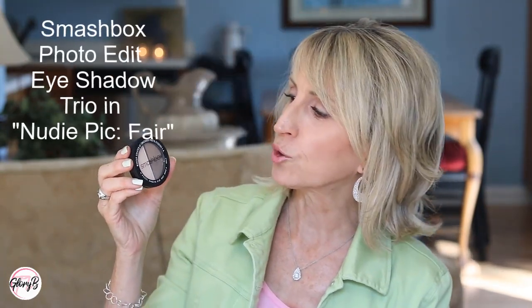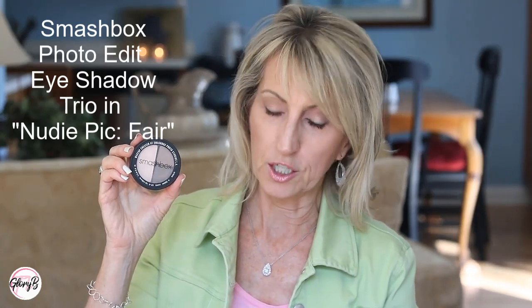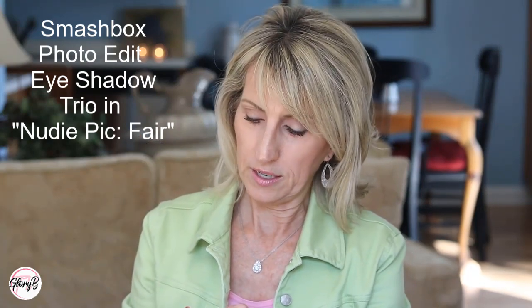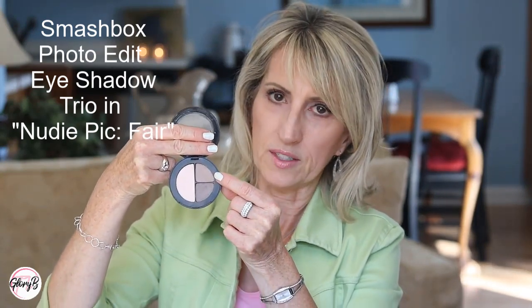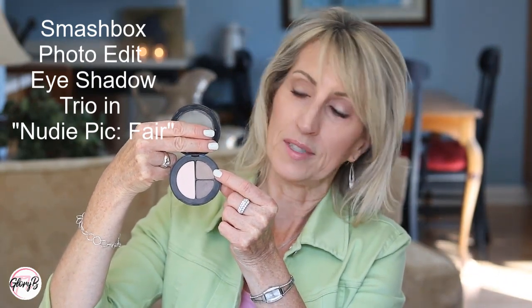I brought along a bunch of palettes that I think have at least one good transition shade in them. The first is a Smashbox Trio — the Smashbox Photo Edit Eyeshadow Trio in the color Nudie Pick Fair. Not everybody has it in fair these days, but the transition shade I like in this is the one at the top right, and this one is called Hang, like H-A-N-G, and it's very lovely.